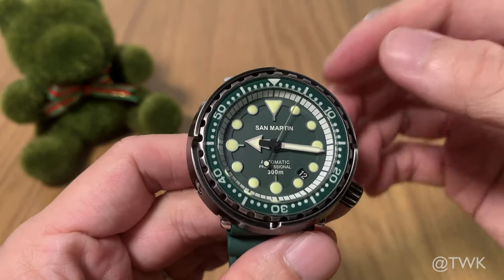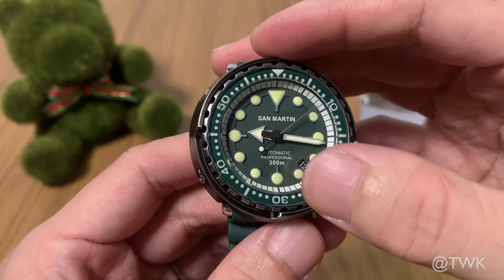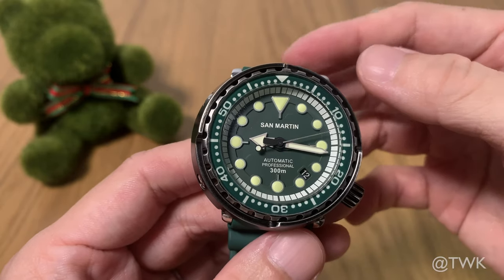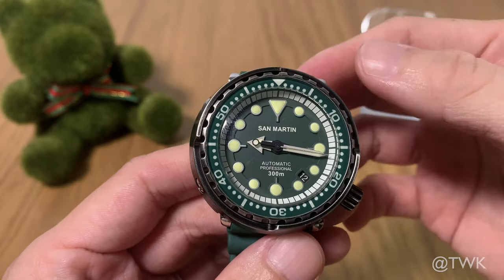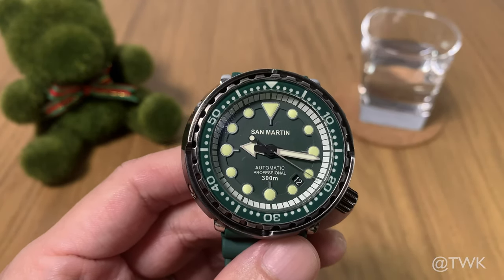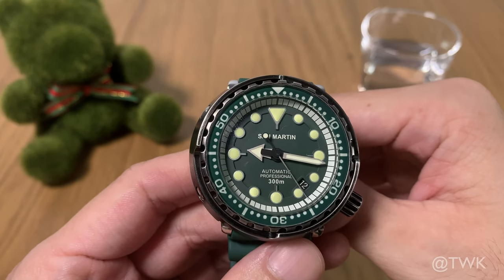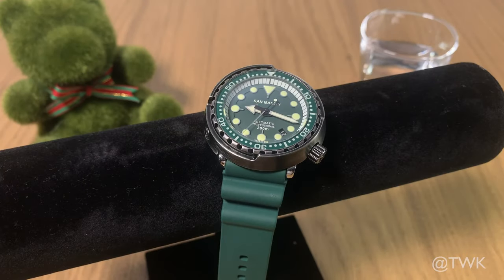I'd rate this well above the Seiko 5 watches — it's got a sapphire crystal, screw-down crown, and 300-meter water resistance. The movement hacks and hand winds. I'd say this watch compares very well even against the Seiko Sumo or Seiko Samurai, and those watches are usually about five to eight hundred dollars. This one costs only US $249 — I would say this is a great buy. I hope you find the video useful; don't forget to subscribe to my channel. See you again soon, thank you.